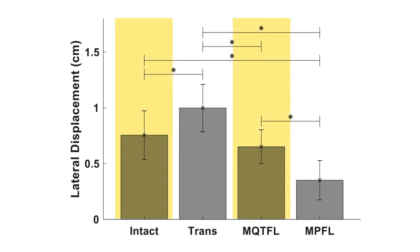Data showed that MQTFL reconstruction more closely restored the native state in terms of lateral patellar translation. No significant differences were detected between the MQTFL and intact states, with the knee at 30 degrees of flexion.